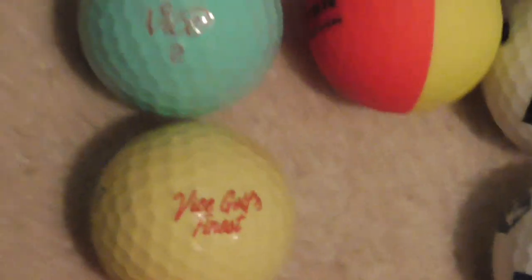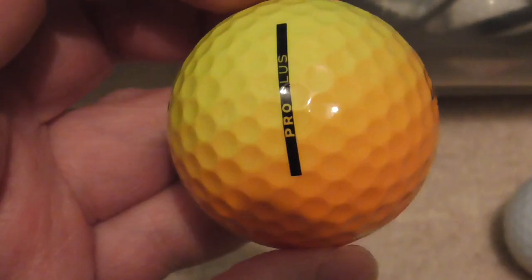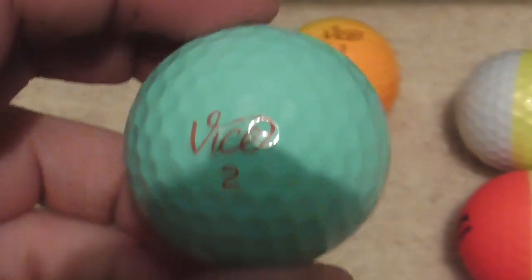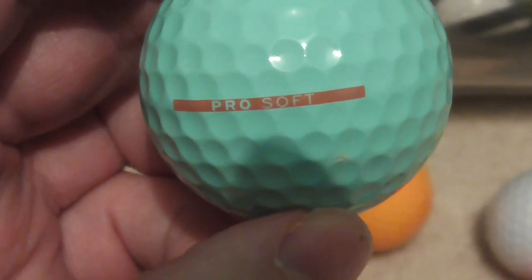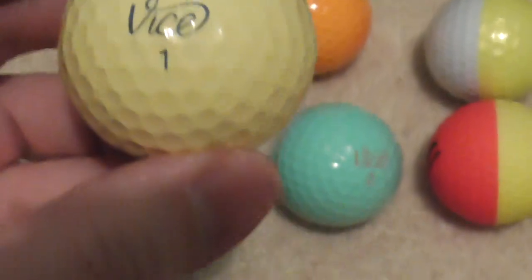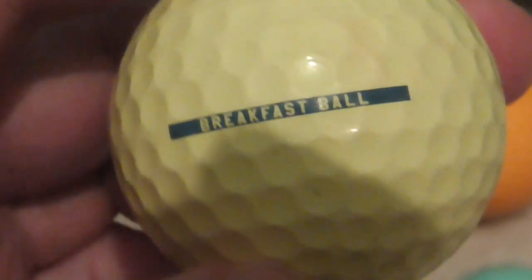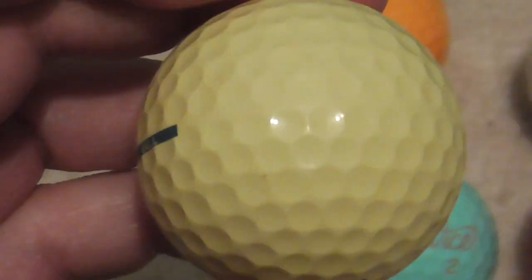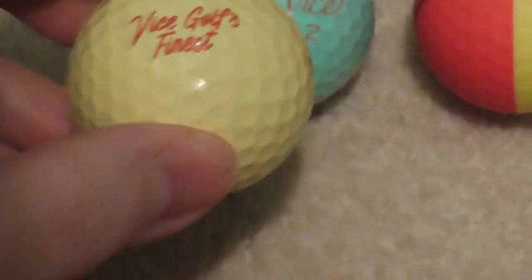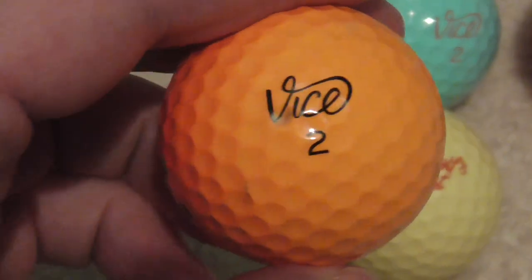Just a few more to show you. I've got a Vice yellow and orange ball — I don't think I've ever found one like that before. Vice — what colour would you call that — kind of a turquoise-y colour. Pro Soft, that's a nice colour. This is unusual — very light yellow Vice. Vice Breakfast Ball — I've definitely never found one of these myself and it says on there: Vice Golf's Finest Breakfast Ball. I don't think I've even heard of that one. It might be slightly faded. And another Vice ball — very dark orange on one side, light orange on the other side.